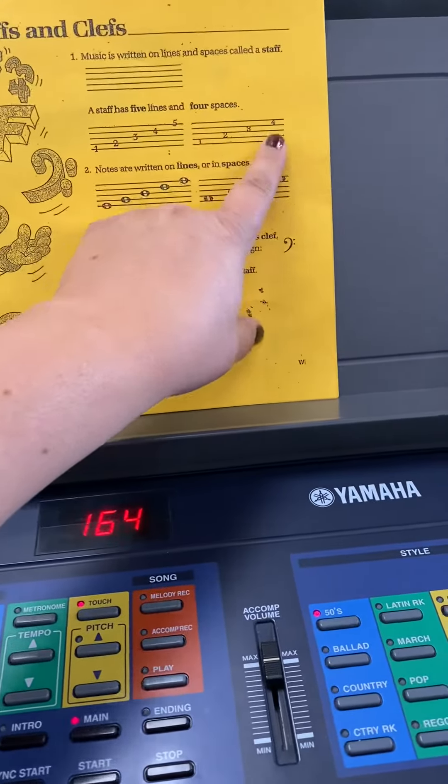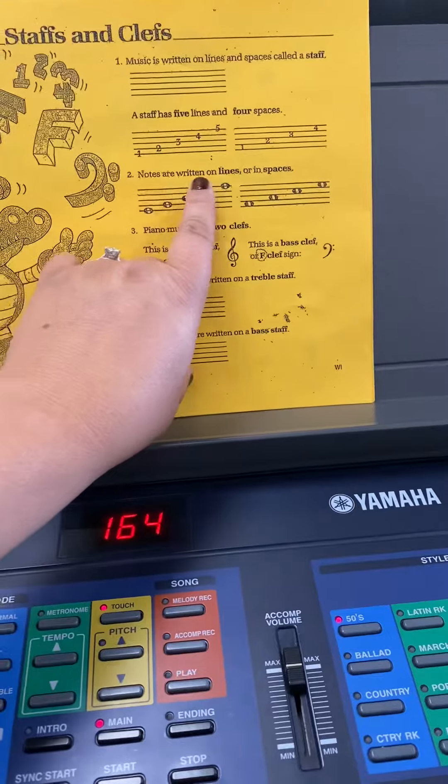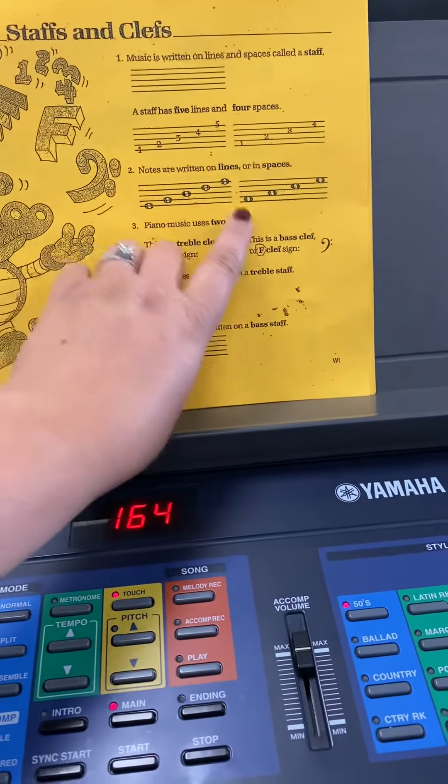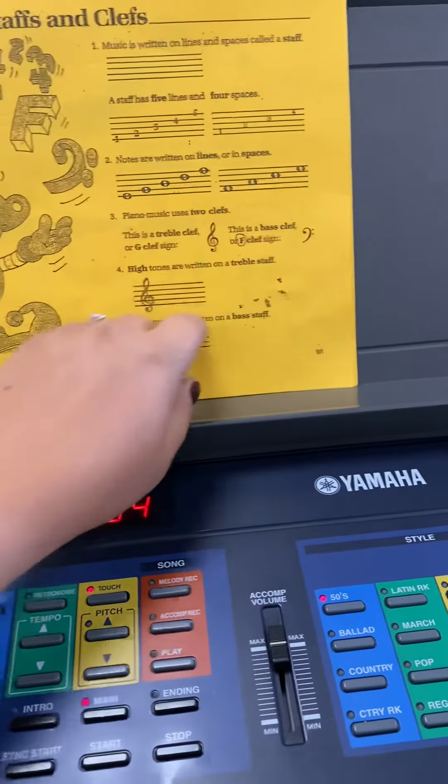There are 4 spaces — 1, 2, 3, 4. Notes are written on lines or in spaces. You can see the line cutting through the notes and the lines in the spaces.